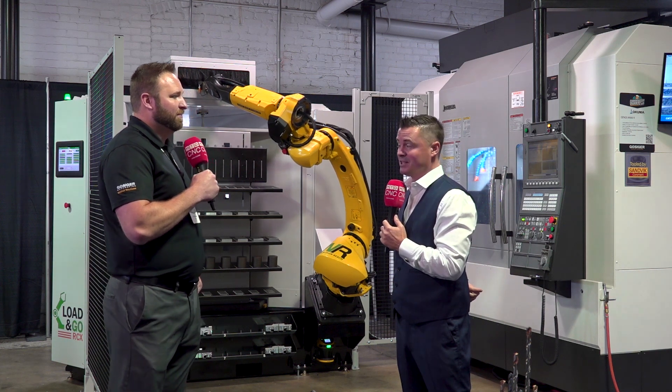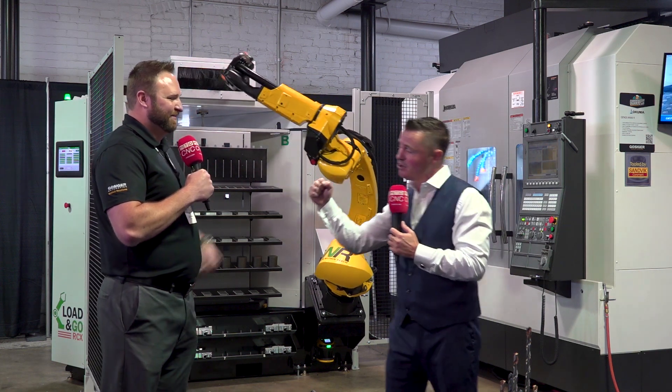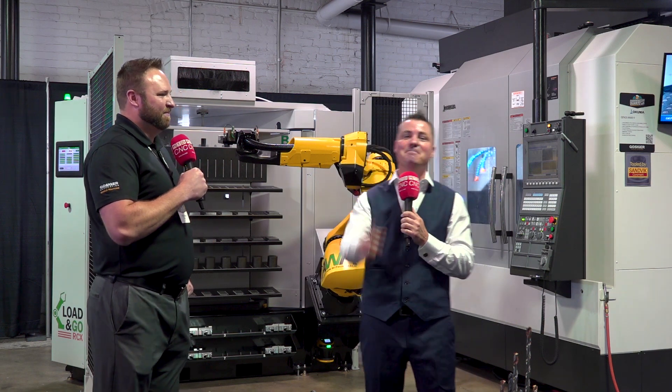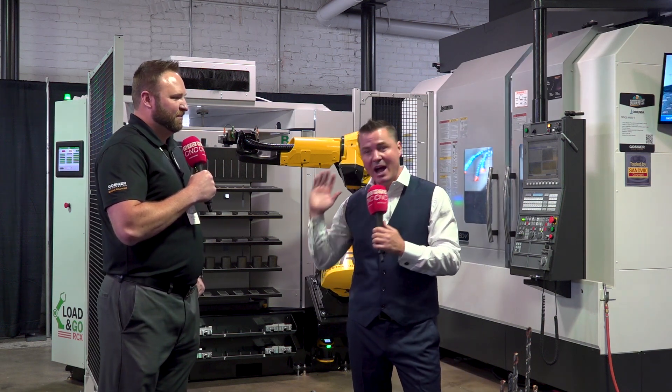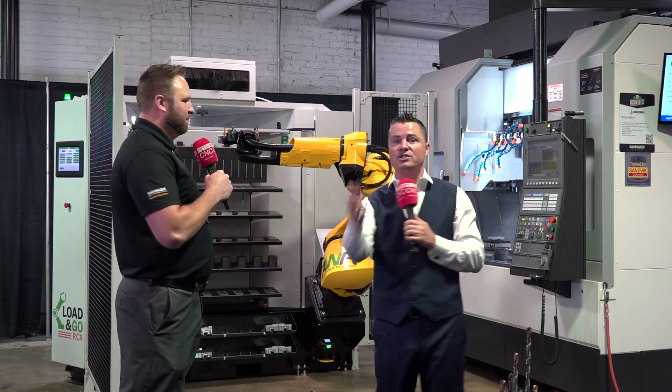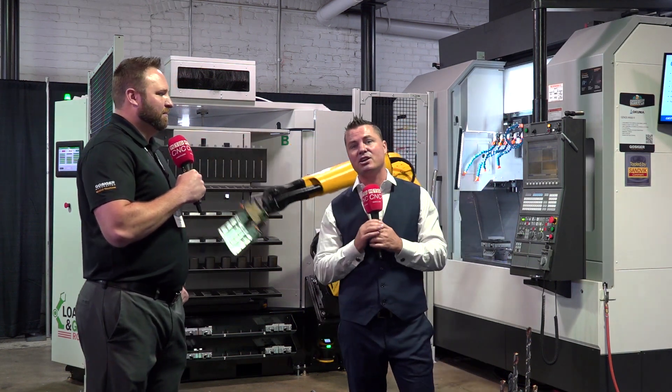I don't want you to drop my microphone because it's very expensive, but that is a mic drop moment. Thank you all for watching. Ari, you're incredible — I enjoy talking with you, your statements are always profound. Really great technology. Thank you all for watching. Check out Gossiker at mtdcnc.com to learn more about this subject.